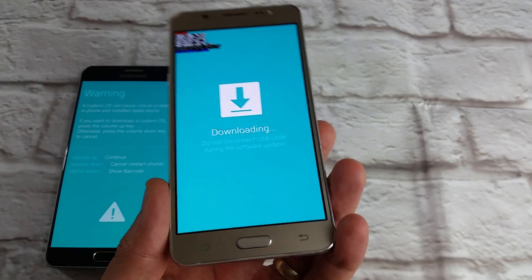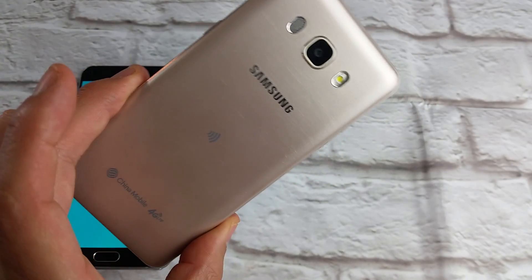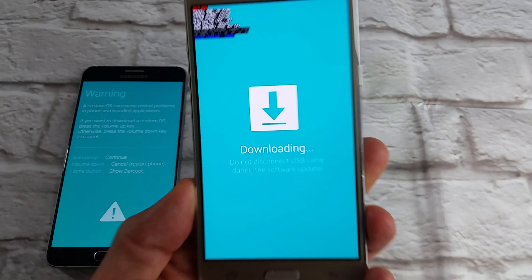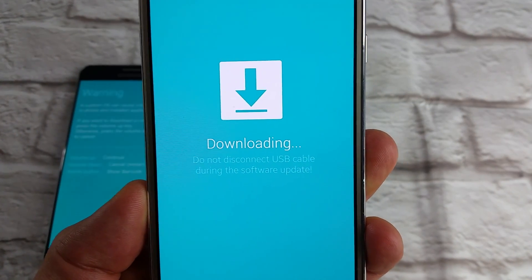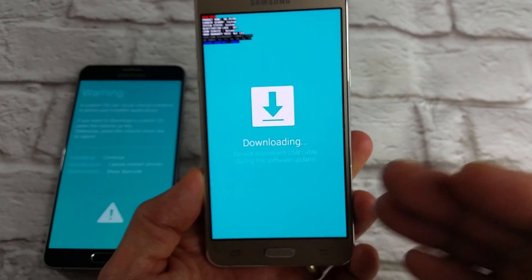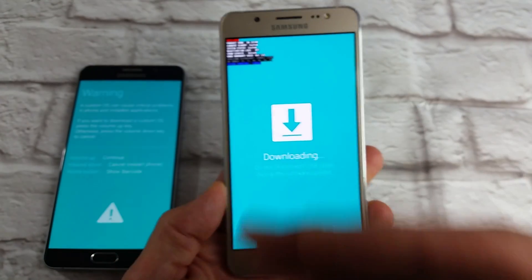Alright, so you have a Samsung Galaxy J5 or pretty much any J-series or any Samsung Galaxy phone and you are stuck in downloading — 'Do not disconnect the USB during the software update' — or it may say something a little bit different.